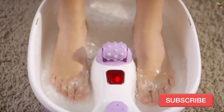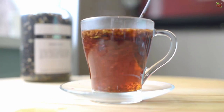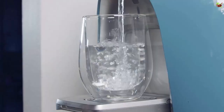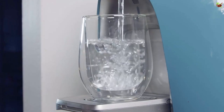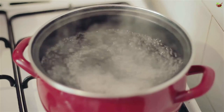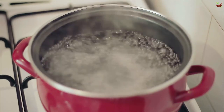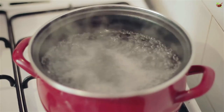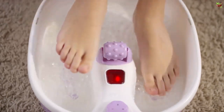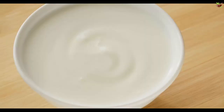Treatment number four: tea. Tea contains tanic acid, which is very effective against fungi. Ingredients: two cups of water and six teaspoons or six tea bags. Preparation: heat the water to a boil, add the tea, and allow it to steep for 15 minutes. Remove from heat and wait for the liquid to cool. Once it has reached room temperature, strain the liquid and soak your feet in it. Repeat this procedure for a month.